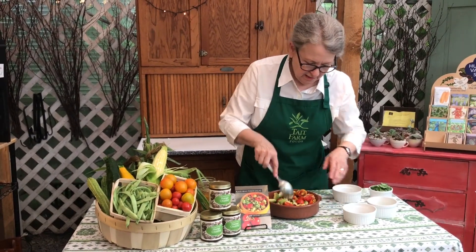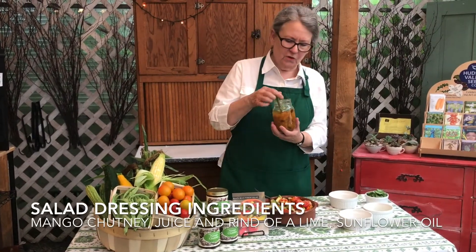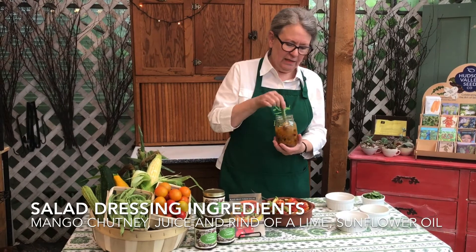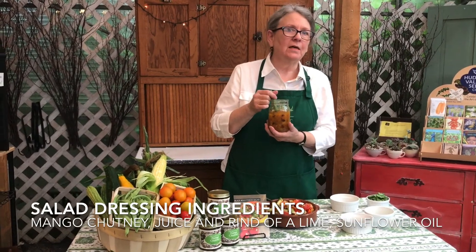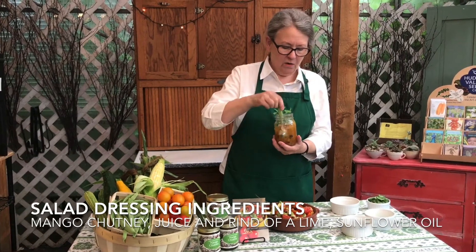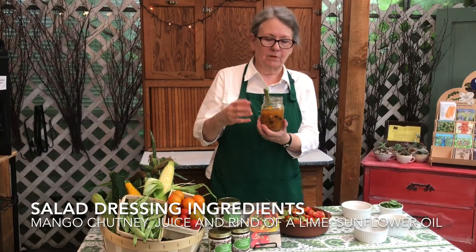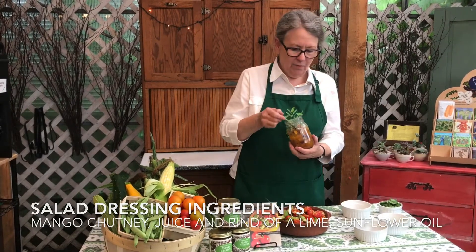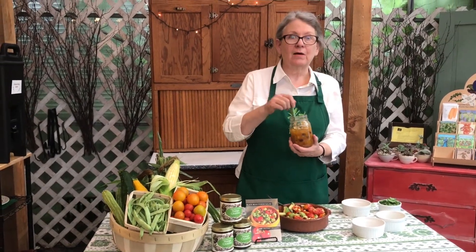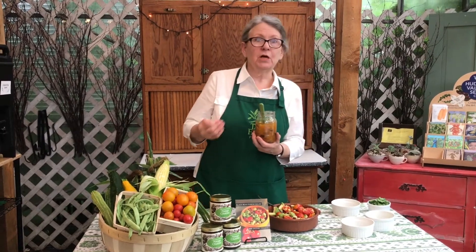And for this, I am going to use an absolutely yummy — this is our original dressing for this salad. This is mango chutney, the juice and rind of a lime, and sunflower oil. I've just stirred it together. I didn't want to blitz it in the food processor because I want those little chunks of mango and ginger to come through in this salad. You could also use ginger peach chutney or tomato chutney, any chutney, but just keep it whole.